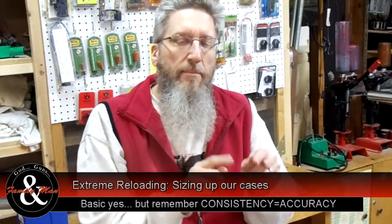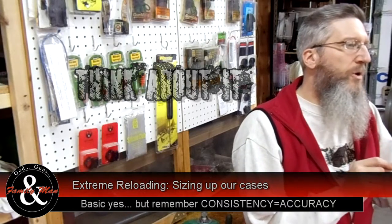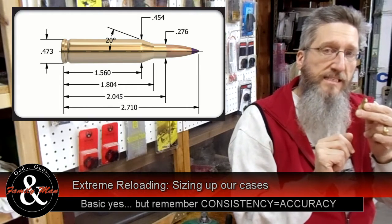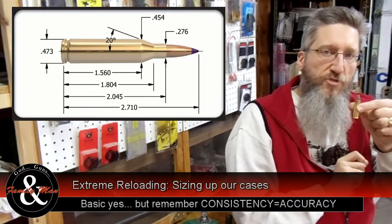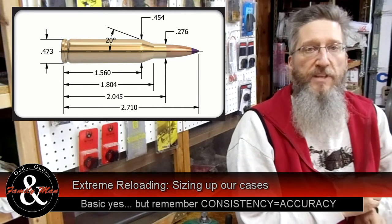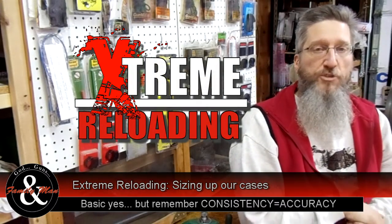What we've done is be extremely consistent in preparing this brass, and that's going to pay big dividends in the future. What we've done today is to better ensure consistency in the size of our brass cases. We now know that the exterior dimensions of these brass cases all fit within SAAMI specifications. We also know that the length of these cases is extremely uniform, and as we proceed through case preparation, we're going to take additional steps to improve the consistency of these brass cases. In upcoming episodes, we're going to turn the necks and work on these primer pockets. I hope you join us next time on Extreme Reloading.